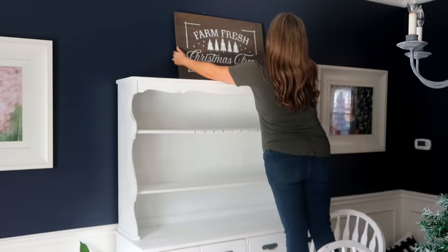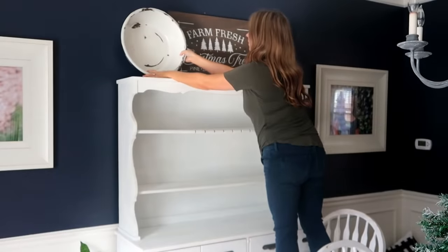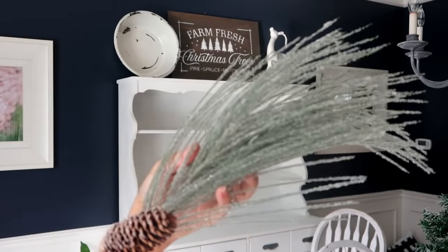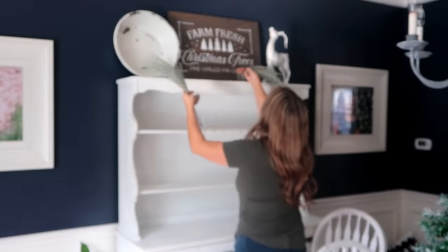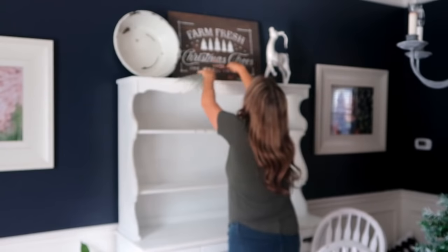I'm adding in this reindeer that I got on clearance last year, then I'm going to put in this bucket that I've had for years — it was my grandmother's. Next I'm adding these pieces I picked up at Hobby Lobby a few years ago, and I'm just going to place them facing out from one another.